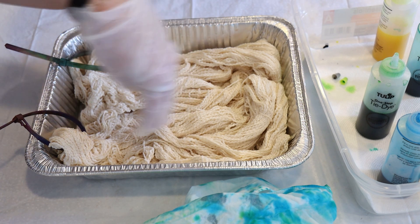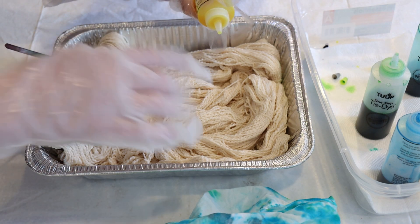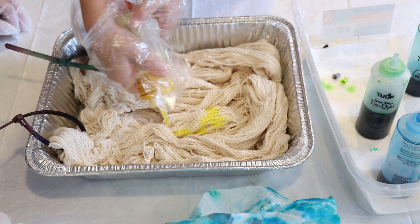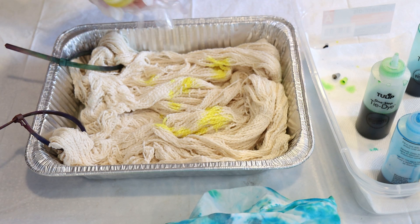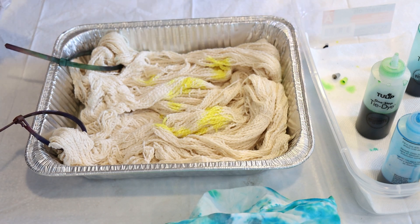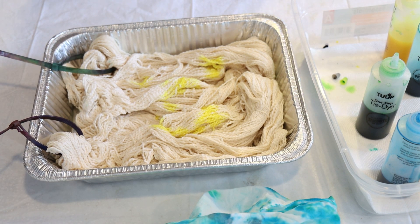Now I'll let Ryder start applying color. The way we do this is I have Ryder tell me what color he wants, I hand it to him, and he always keeps the bottle pointed towards what he's dyeing. Which color would you like first? Yellow. Okay, here you go — remember, always point it down, and you're going to want to get some on both sides. Can you see what I made? That's really pretty. Oh, you made a smiley face! Yeah.